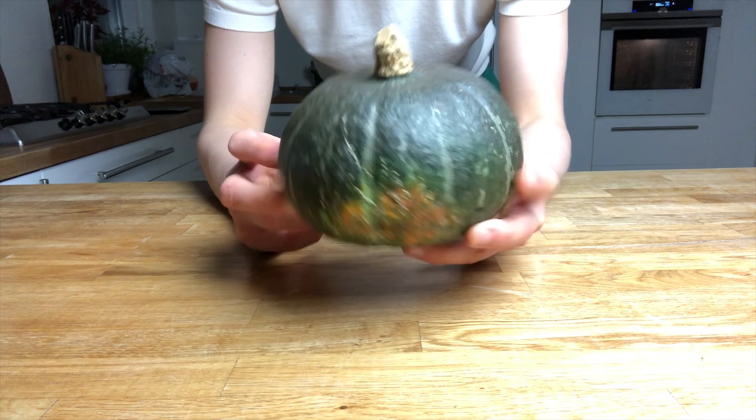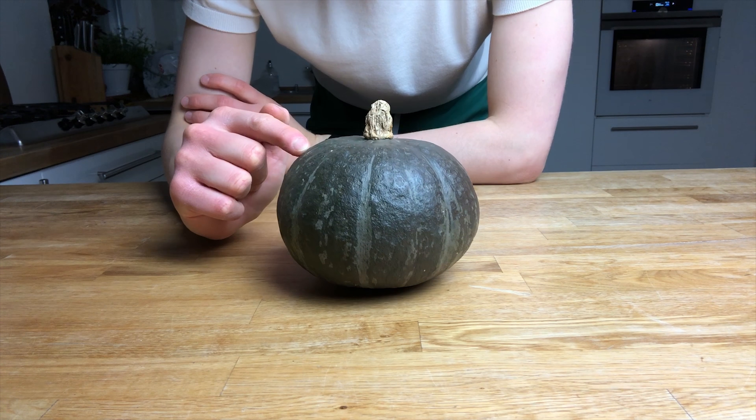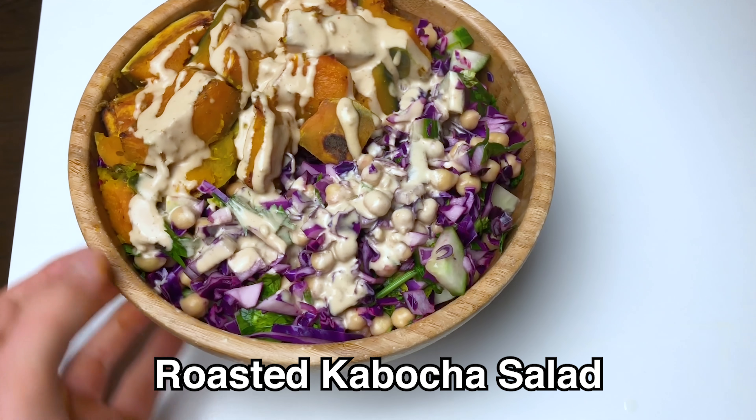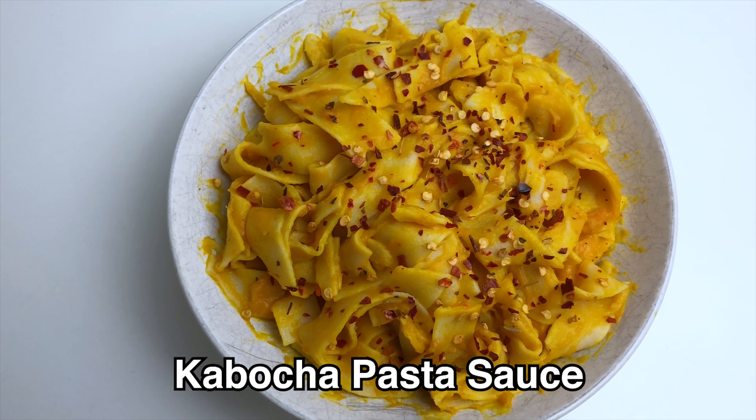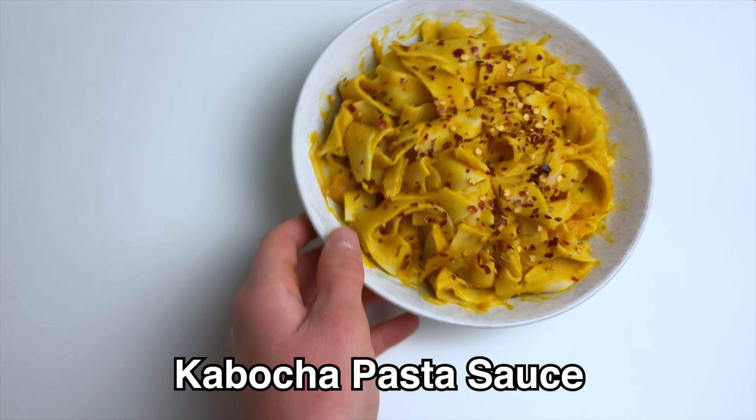In this video, I'm going to show you some recipes using kabocha squash. I'm going to first show you a salad bowl — a roasted kabocha squash salad — and then also a roasted kabocha squash pasta sauce.